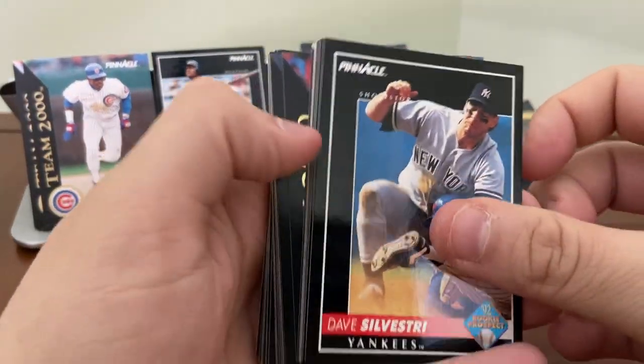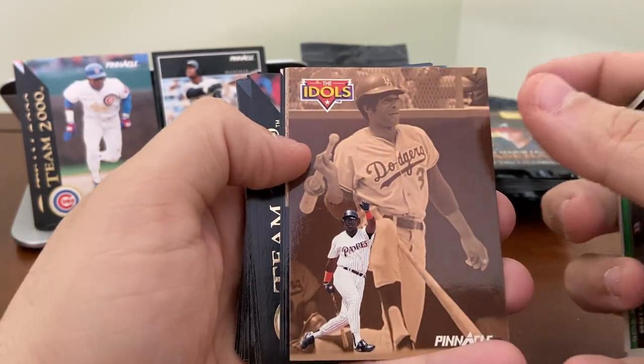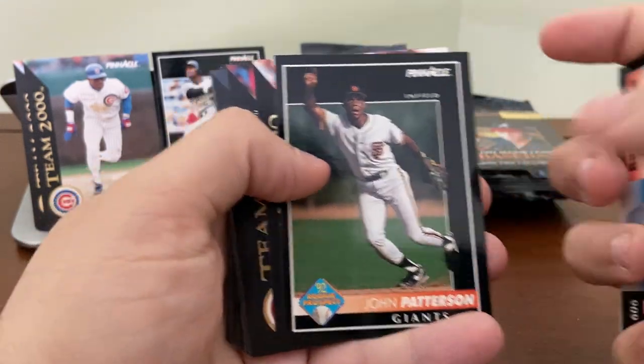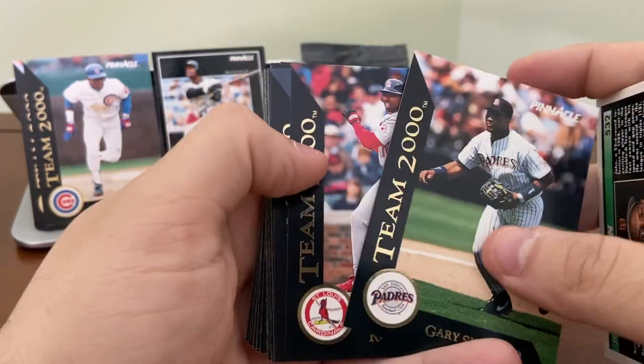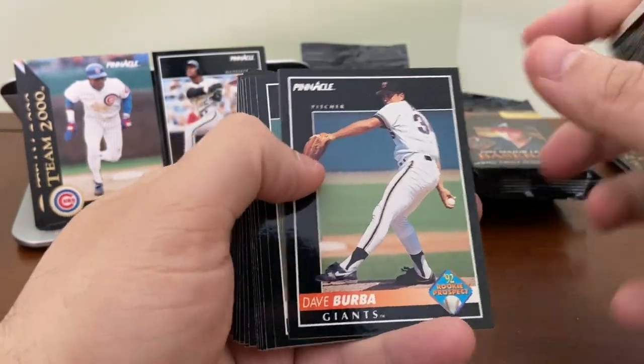Tony Gwynn. Randy Tomlin. Another Team 2000 — Sheffield, Lankford, and Karros. We've seen all three of those. Kevin Appier.